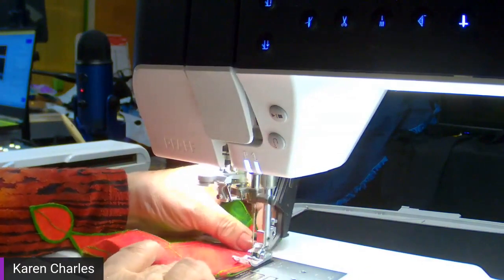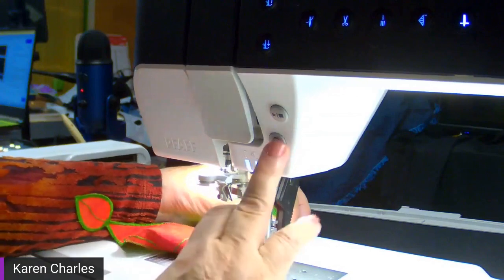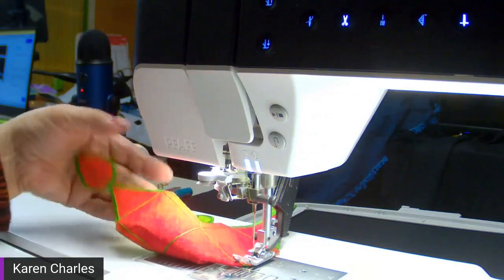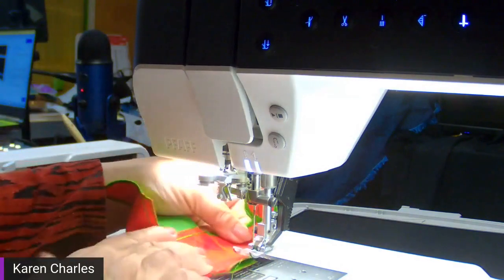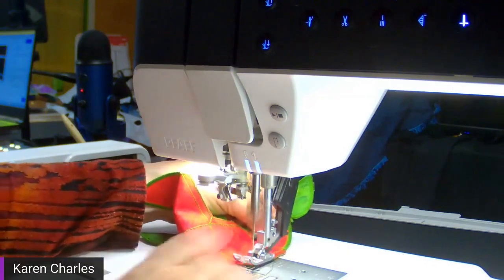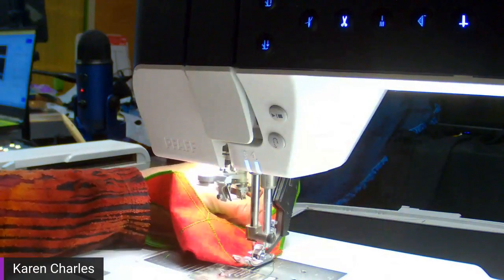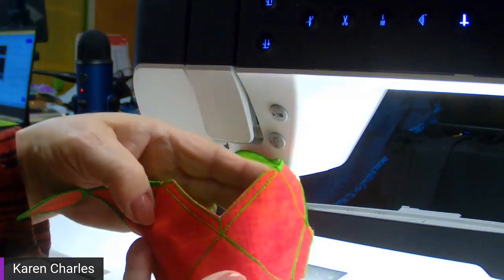This only takes a couple of minutes — you'll be surprised at how fast it is. Now you can see that's starting to form the box. I'm moving over to the next corner — it's always the two sides that are attached to each other. I just fold the fabric back like that and stitch again.